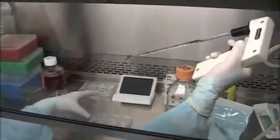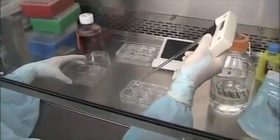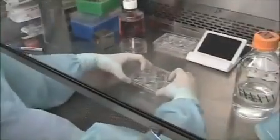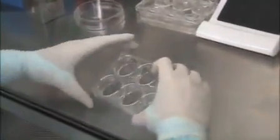Add one milliliter of 0.1% gelatin to each well. Swirl the plate around to ensure that the bottom is coated with gelatin. Let the plate sit for an hour before use.